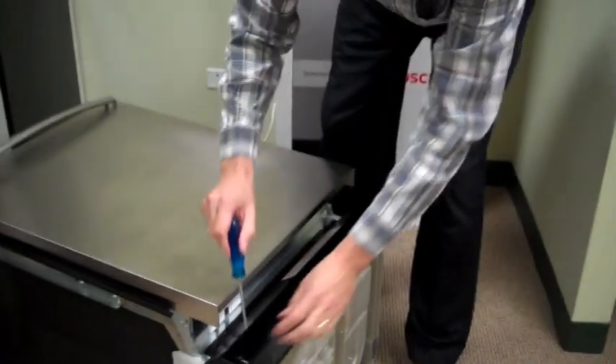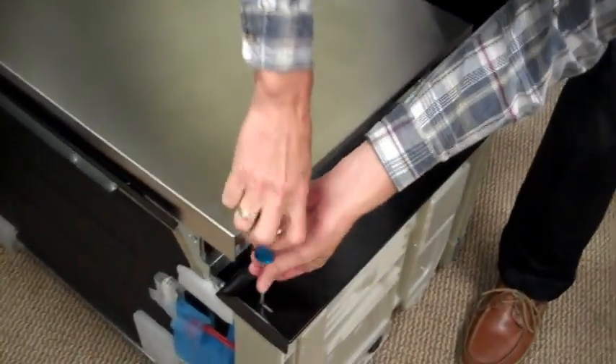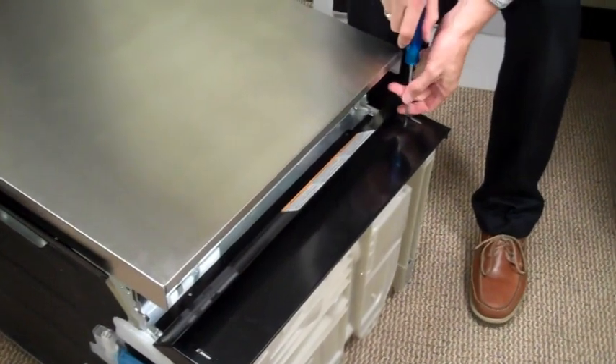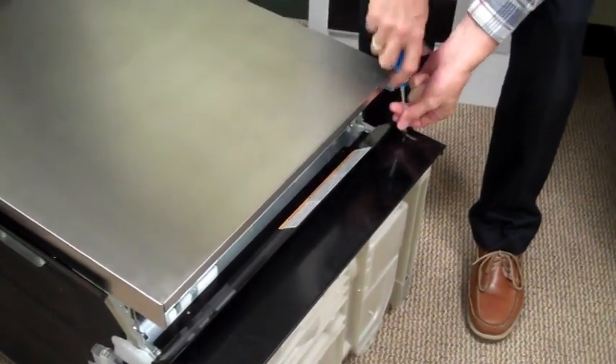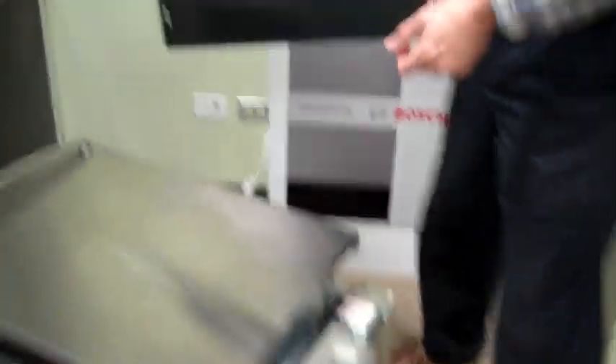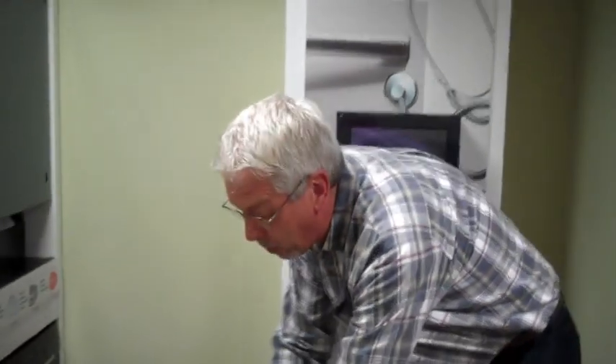The next step would be to remove the kick panel — again two Phillips screws, you should all be used to doing these. At this time you're going to see the junction box where the cord goes.